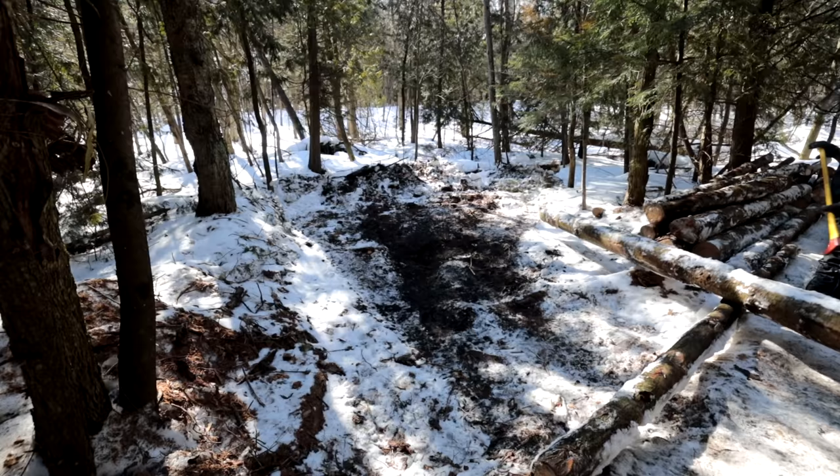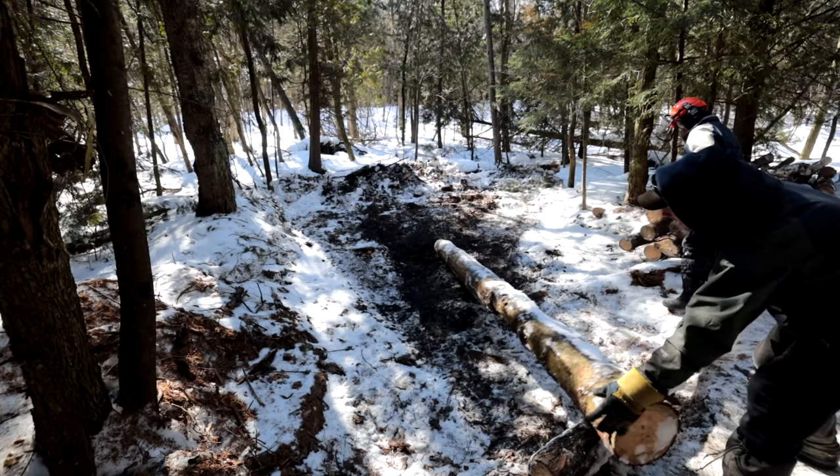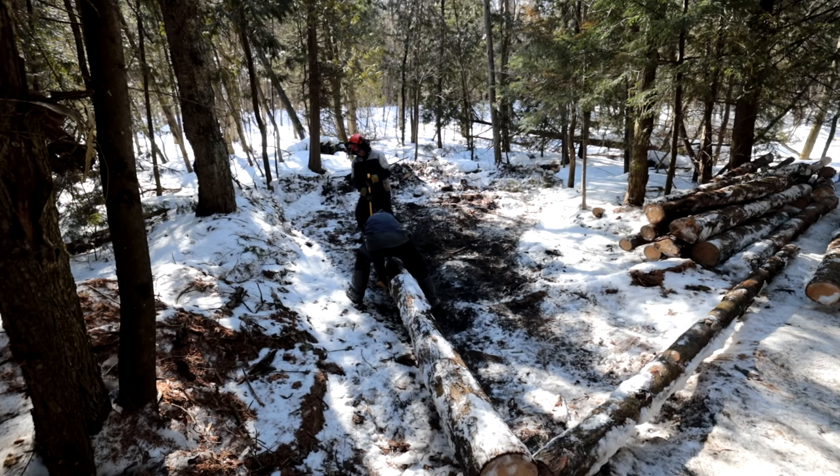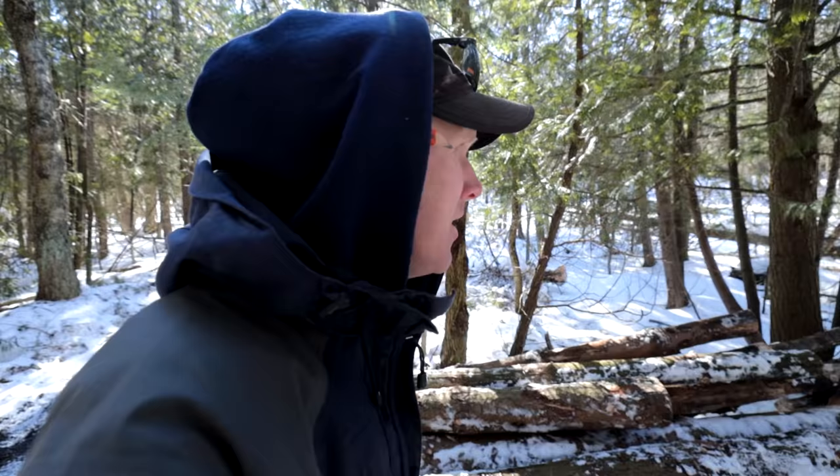This is a sugar shack, by the way. For those in the deep south who don't know what a sugar shack is — it is not an opium den, it is not for heroin. It is for maple syrup. We are going to be making maple syrup in this cabin in the forest. This is a time-honored Canadian tradition — in the springtime we get out of our igloos and start boiling maple sap to make pancakes.